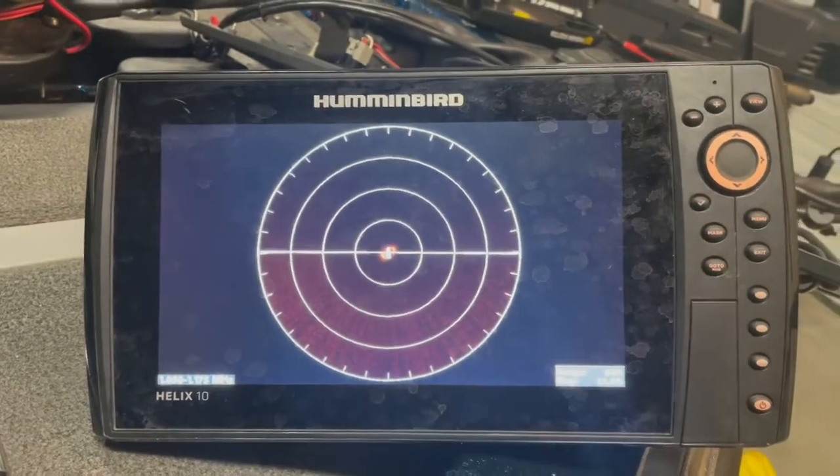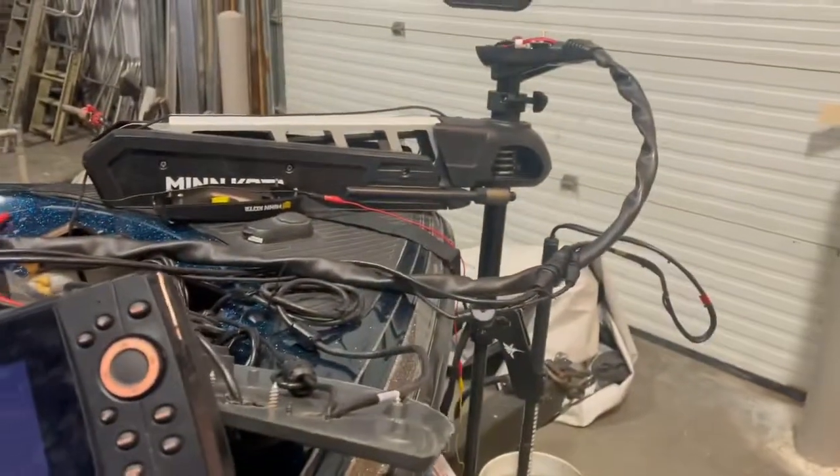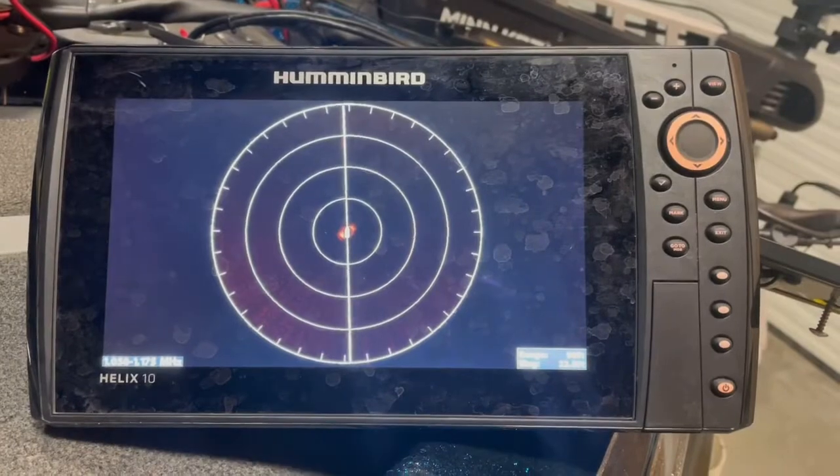Hopefully that helps, but I'll let you know if I find a real solution. Humminbird, it'd be nice if you fixed this yourself, since all of this is Humminbird equipment including the trolling motor. If you guys have anything else to throw at me, let me know.